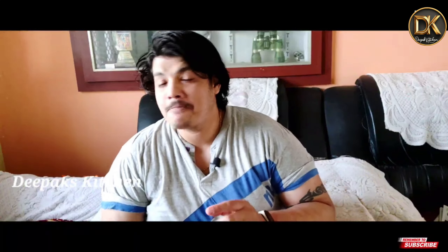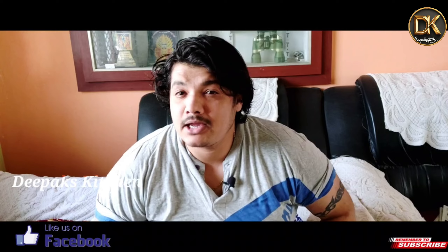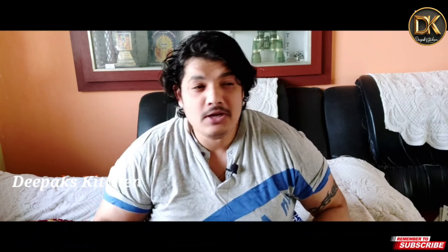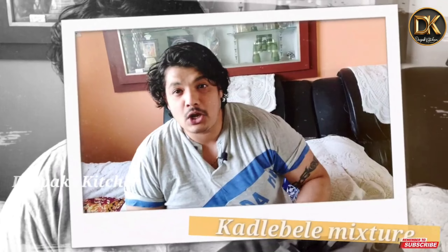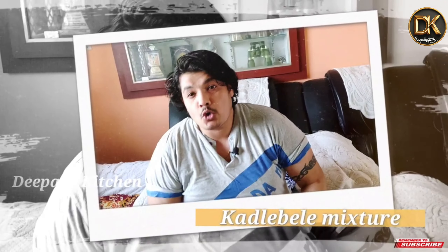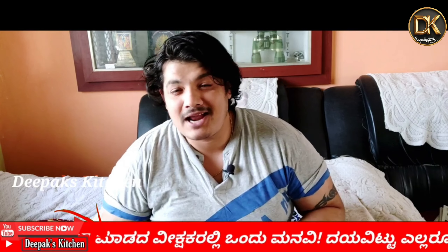Hello, my name is Deepakshatriya. When you use coffee or tea, you can use a tea time snack. For me, you can add a mixture or a snack item.